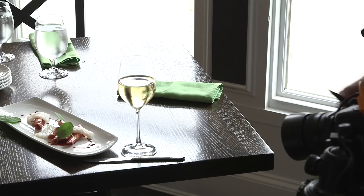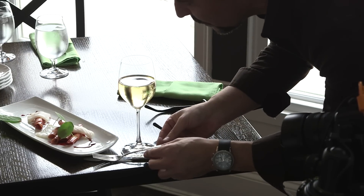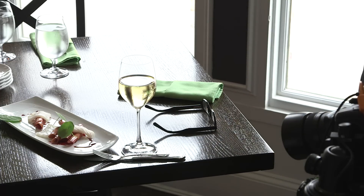I have a bit of a hole down here in the foreground of my image, so I'm just going to play around with adding a little bit of interest with a fork and knife. I don't know if I'm going to love it, but I'm going to give it a whirl and take a quick look.